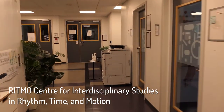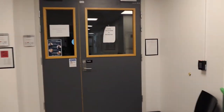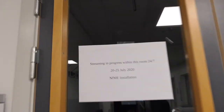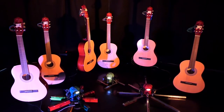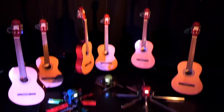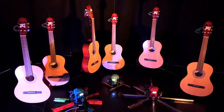The installation is located in the mocap lab. There are six guitars hanging, being suspended from the ceiling, so they can rotate around a little bit.